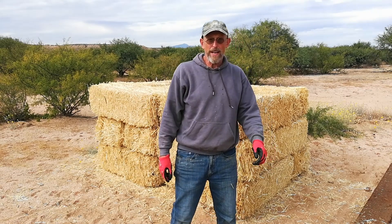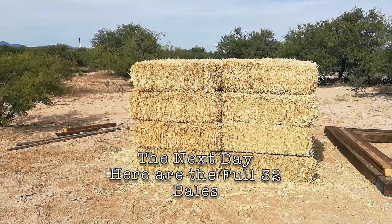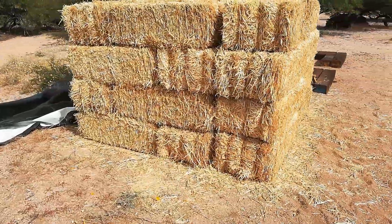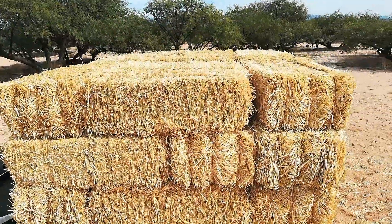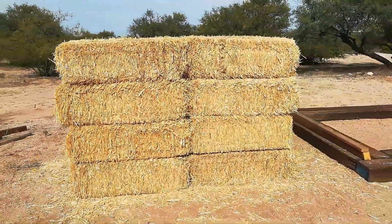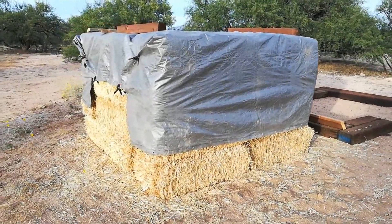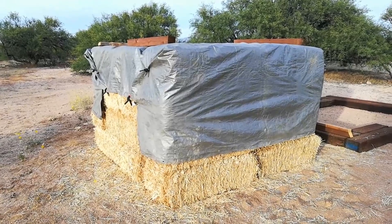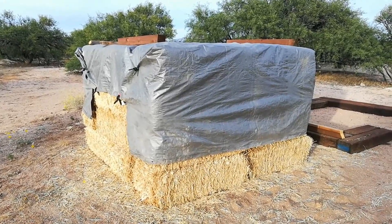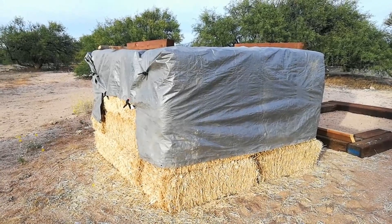These are the first 18 bales. We have another 14 more to pick up tomorrow. The 32 bales have been put to bed for the night — I covered them with a tarp, better safe than sorry. We're not expecting any rain, but you never know. Tomorrow I'm going to head to the store and pick up some rebar as well as some eye bolts, and you'll see what those are used for in a future video.